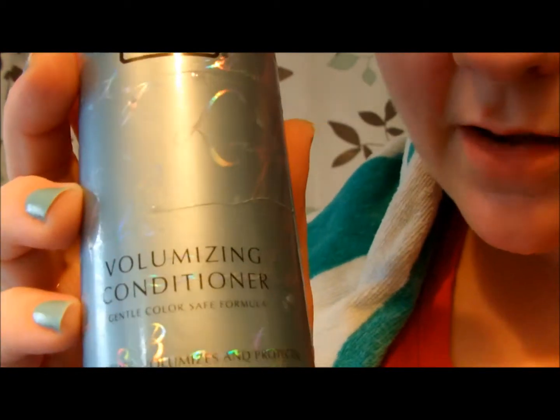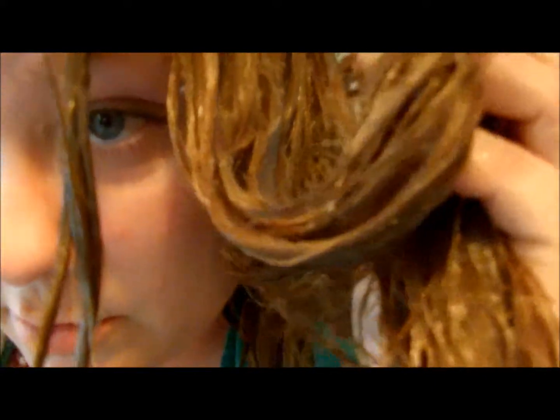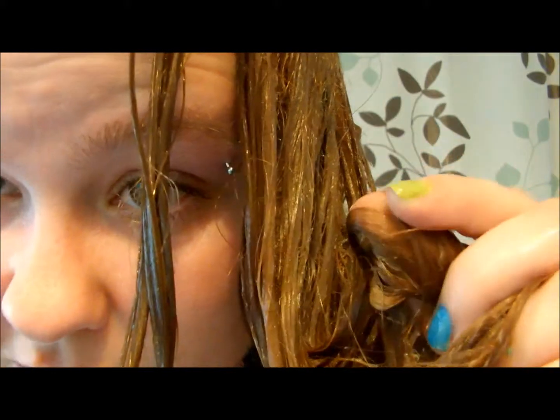I'm back with the volumizing conditioner. I've just applied it and it feels really nice and smooth. I can actually comb my fingers right through it and feel how soft it is. It recommends leaving it in for about one to two minutes and combing through the hair, making sure to get it on all of the strands. You can see the conditioner has a little bit of shine in it. I'll wait one to two minutes and then rinse it out.